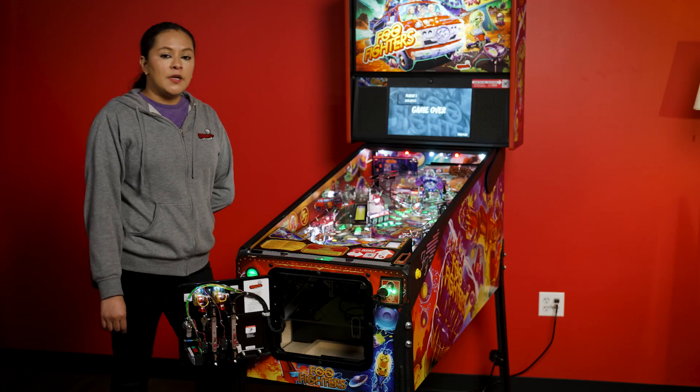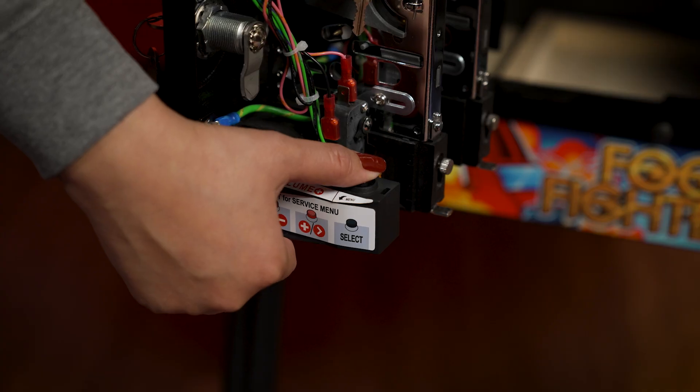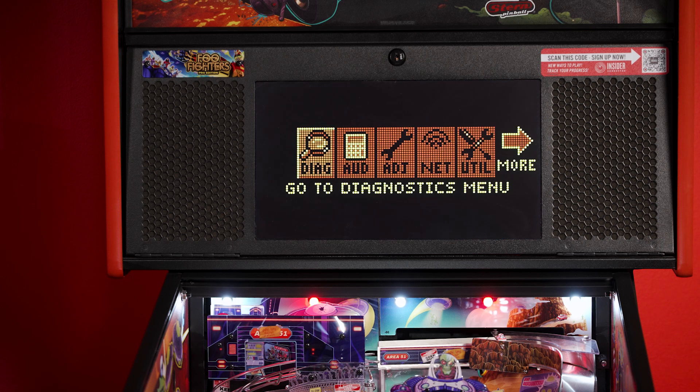Our first step to enter the coil test will be to press our black button. You will see this screen that says service menu. We will go ahead and press the black button again, and then you will see the diagnostics menu and we will select the first flashing tab.